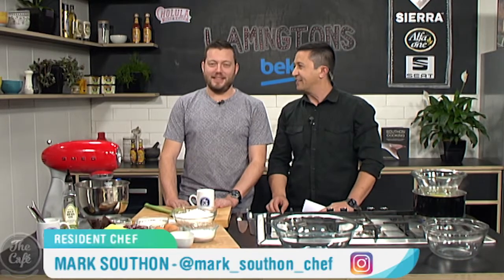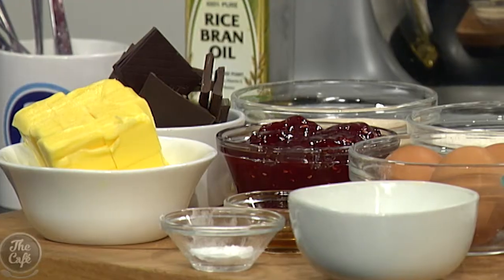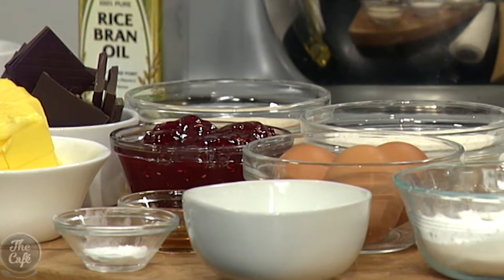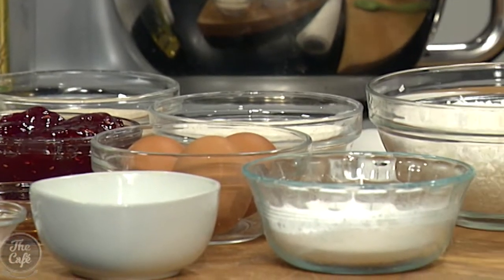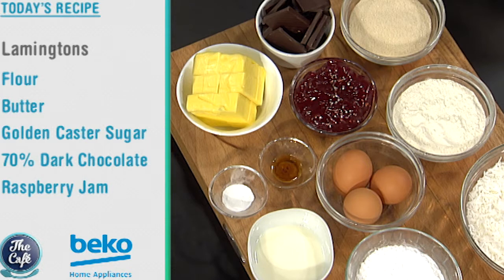Let's head over to the Beko kitchen. Look at what we have in front of us — this looks delicious. Cake. Lamingtons! Mel is very happy today. We're going to make lamingtons — really make them, decorate them. Very easy to do. I've actually made some before but I'm going to show you how to make the sponge, get it in the oven, and then we can decorate them.